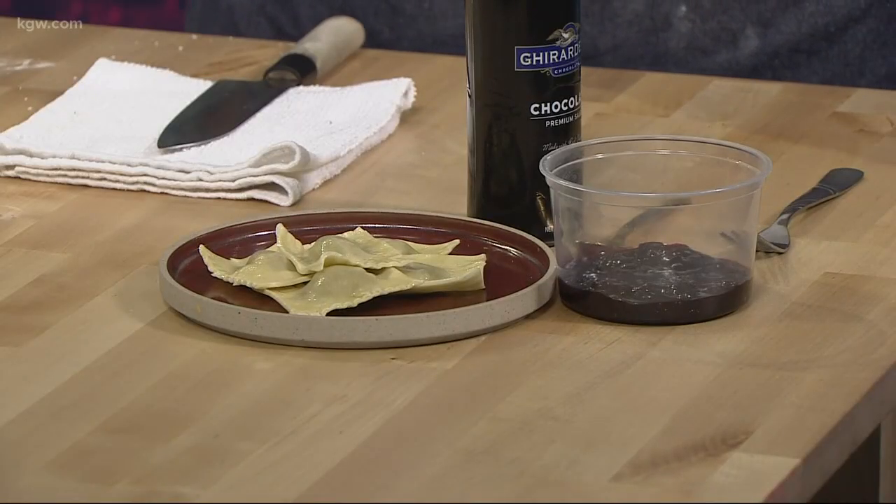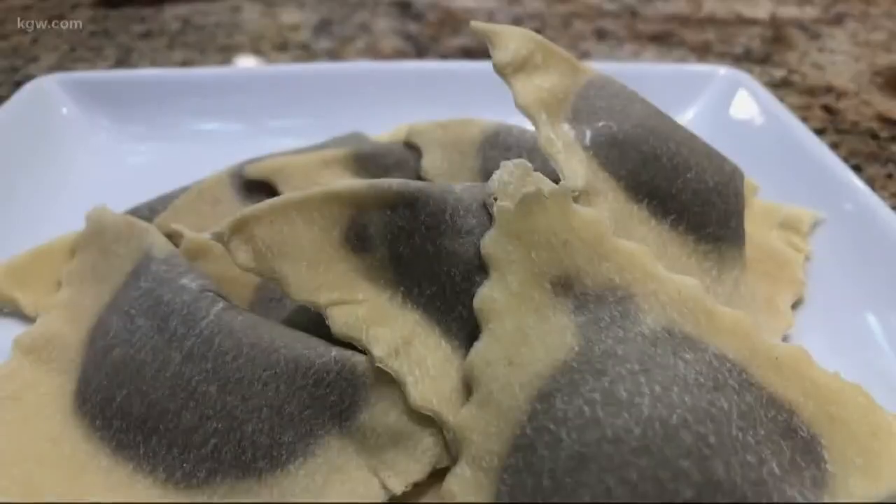Ganache-filled raviolis — so chocolate ravioli. What we did was we made a little ganache and then we made raviolis, regular pasta, and filled it with ganache. Then you boil it and cool it down and you have yourself an amazing ravioli.